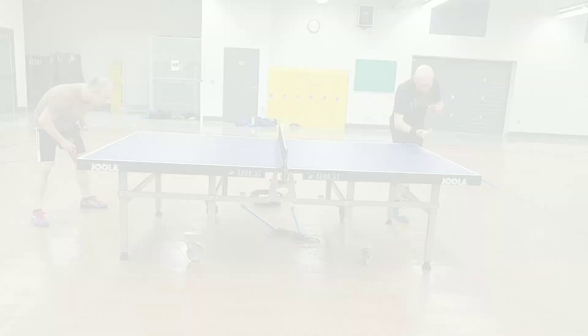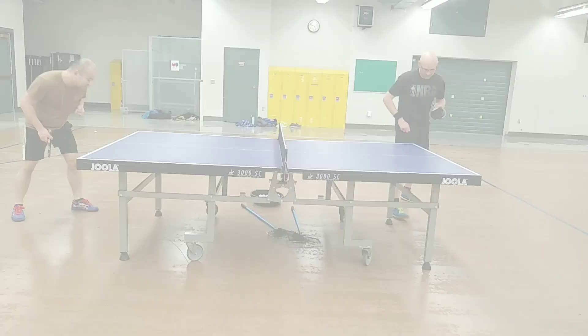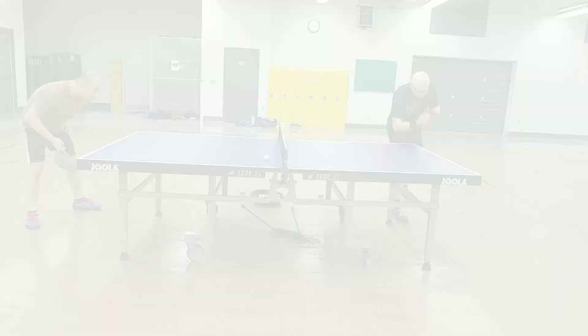I found it easy to execute third ball attacks against long pushes with the Dignyx 09C, as it has an uncanny ability to eat through the spin. However, I was rarely able to generate sufficient power to produce outright winners. Instead, I typically had to follow up the third ball attacks with driving type shots.